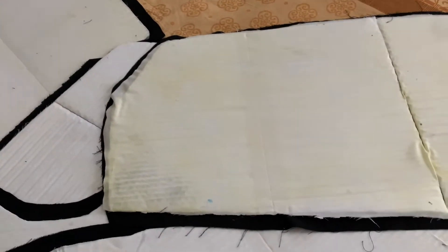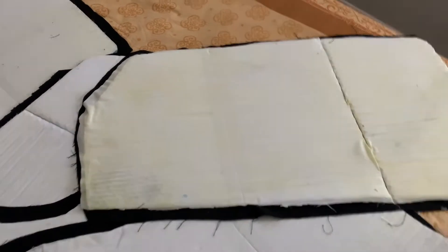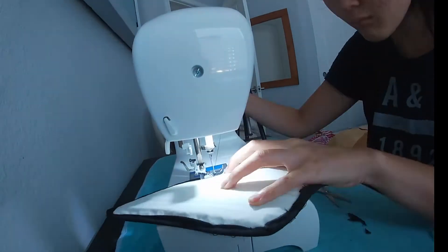I bought a fabric waterproof protectant and it turned out yellow — it came out yellow and looked kind of disgusting. I don't know how I'm gonna fix it, but I'm not gonna worry about this right now. Just sewing away.